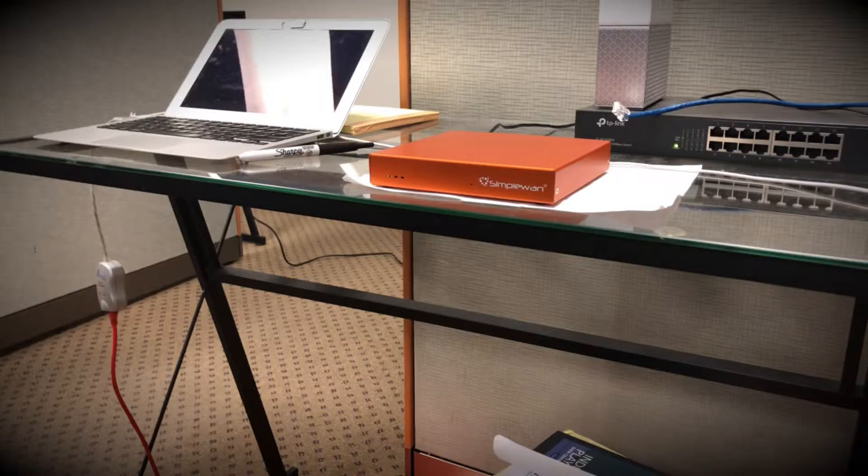Next, we'll want to get in contact with our ISP and verify that the modem we'll be using today is in full bridge mode — IP pass-through; there are many different names for it. Basically, we want to shut off all NAT functionality, any filtering functionality, firewall functionality, and DHCP — basically anything on that device. Contacting our ISP is going to be the easiest way to do this, as there are many modems out there of many different types.